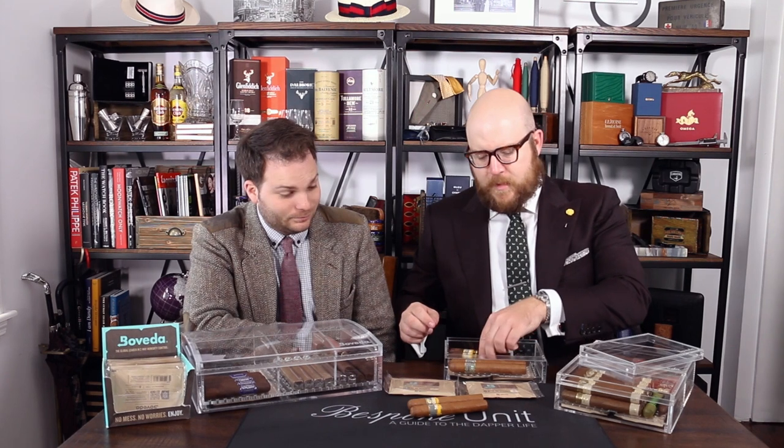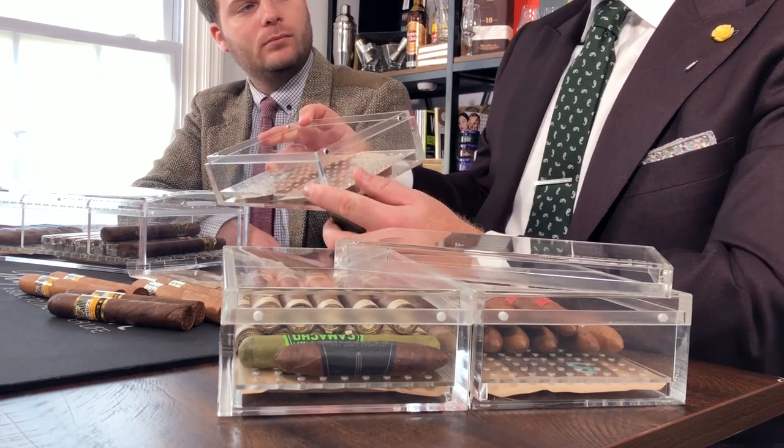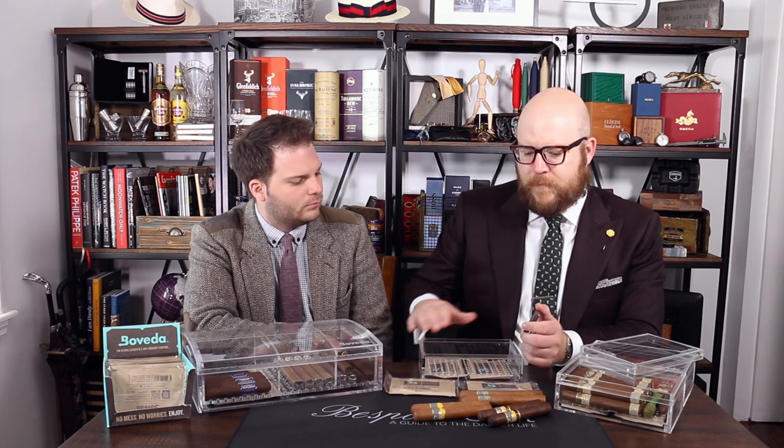The nice thing with these Boveda humidors is that you can actually put the Boveda packs below the cigars themselves. If I remove a few of these Cohevas delicately, we're going to reveal some Boveda packs underneath. These Boveda packs are at 65% RH, which is one of the main benefits of these acrylic humidors — it creates a small microclimate at 65% RH. I usually keep my regular New World cigars at 68 to 69, but many people have mold issues with Cubans at higher RH, so a lot of people keep them at 62 to 65. So for me, with a small collection of Cubans, having a couple of these to store them has been an ideal scenario.